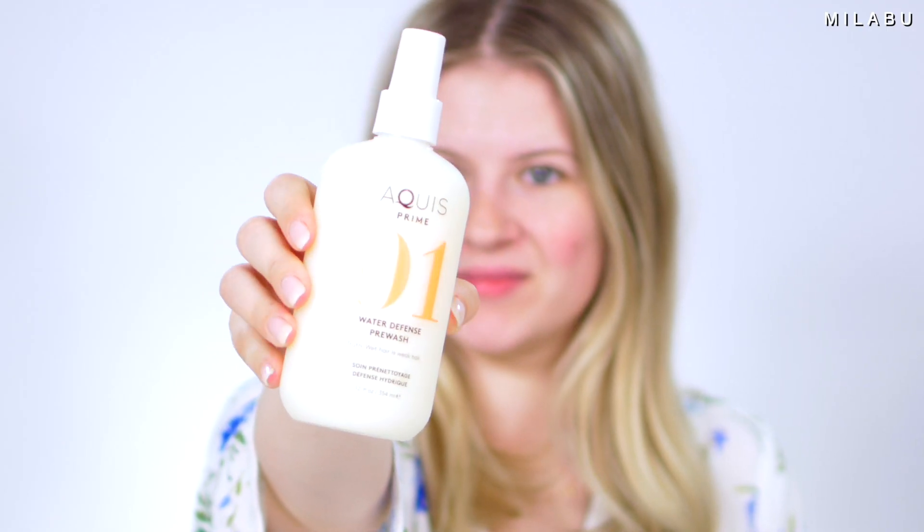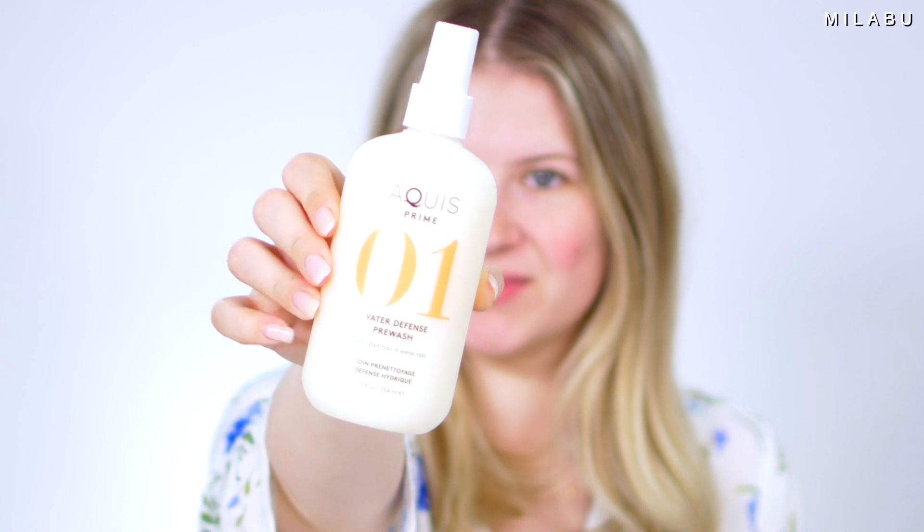The first product is by the brand Aquis — this is their number one prime, their water defense pre-wash. I love how they said 'wet hair is weak hair,' which is totally true. It's a pre-wash that you spray in your hair a couple of minutes — they say even longer — and let it sit before you get into the shower. Then you wash it out towards the end of your shower, which is very fascinating. They're not saying you should shampoo or condition afterwards.